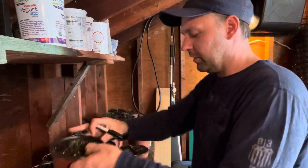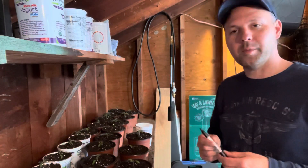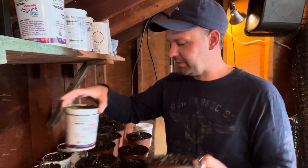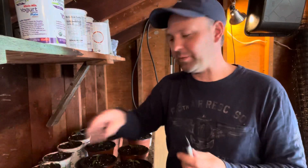All right, so that's it — 48 plants later. I have them all potted out into either these yogurt containers or these guys right here, which are a little more flimsy but a little bigger. But they both do the trick really well.